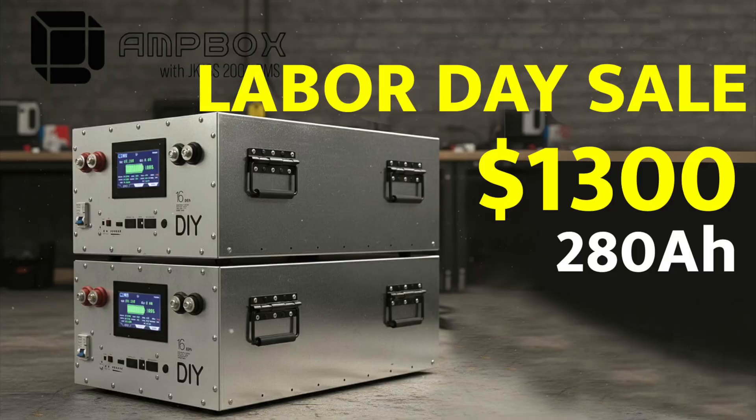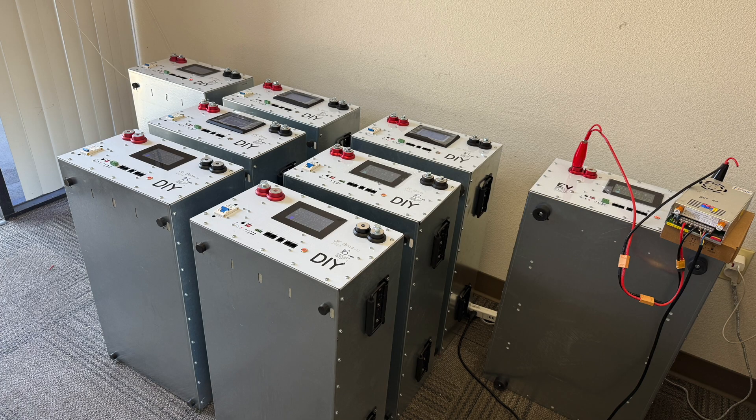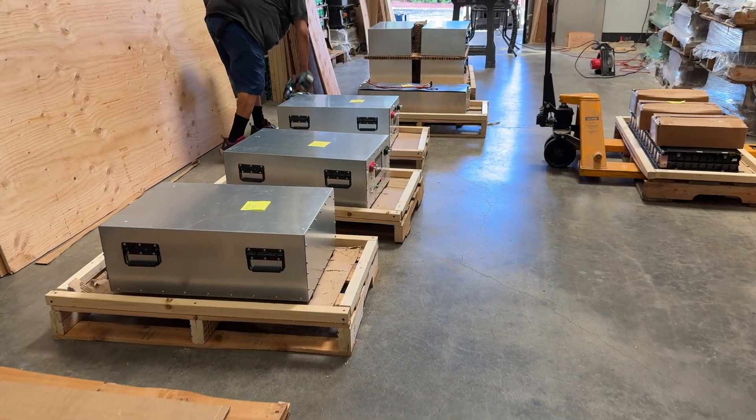Our number one thing that we put for sale: the 280 amp hour amp box. We put that on sale for $1,300, which is a crazy price to have 14 kilowatt hours of lithium iron phosphate — a plug and play battery. We're currently shipping these, we're craning them, and they're going out.